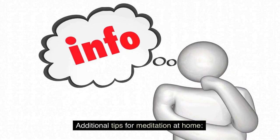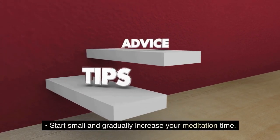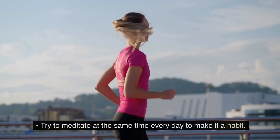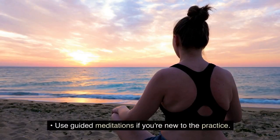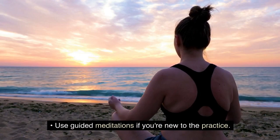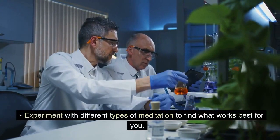Here are some additional tips for meditation at home: Start small and gradually increase your meditation time. Try to meditate at the same time every day to make it a habit. Use guided meditations if you're new to the practice. Experiment with different types of meditation to find what works best for you.